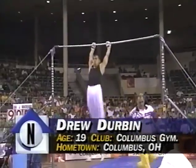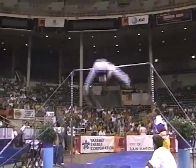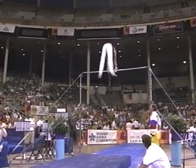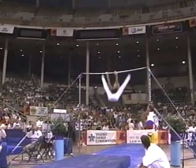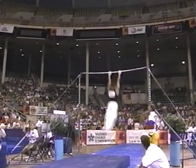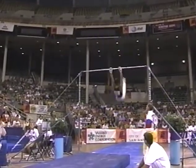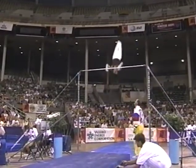He's having a good meet so far. That's a great routine. A lot of release moves here. Second place in the all-around currently. Nice combinations. First release move, a reverse hecht.